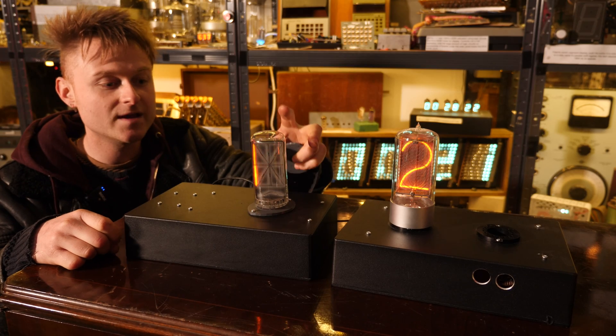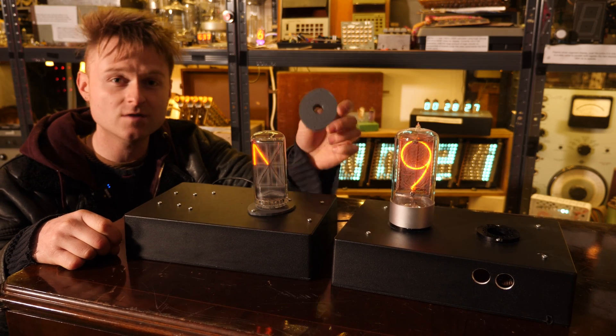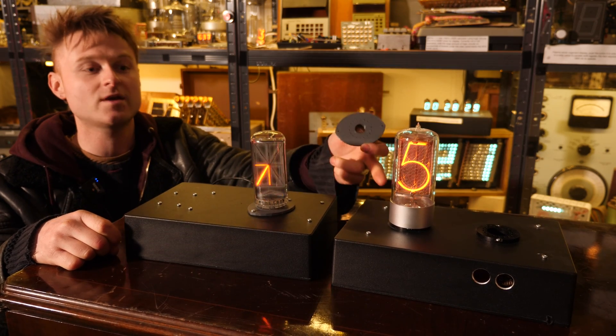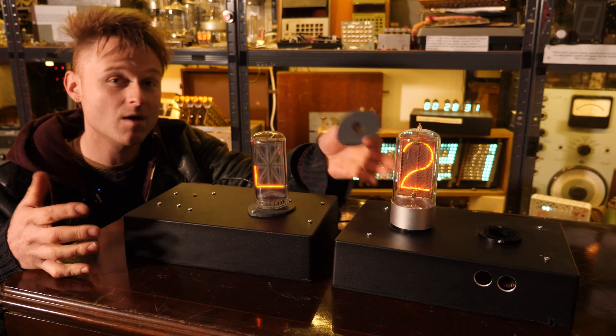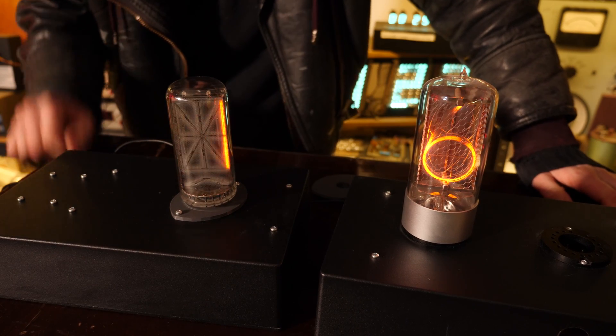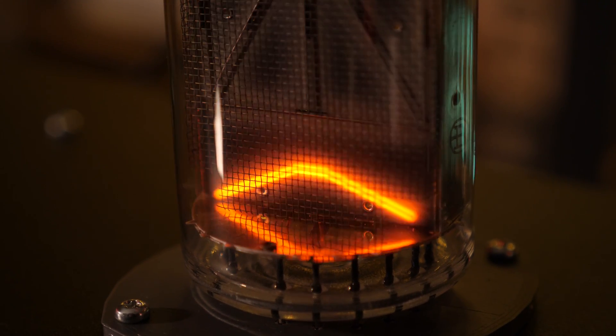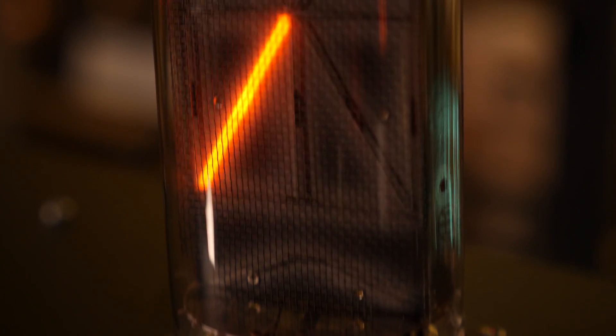So this one is really interesting, but I had to print something — right here — to solve a bit of a problem because I couldn't find enough of these sockets, the sockets that these big Nixie tubes fit in. These are really amazing Nixie tubes, but nowadays they're actually quite hard to get hold of. If you look on eBay and stuff like that, you'll know why — the supply is dwindling.